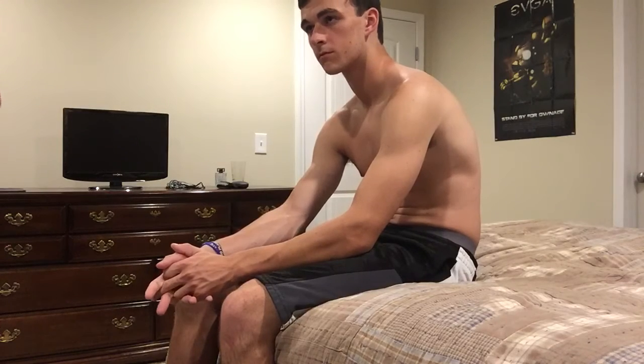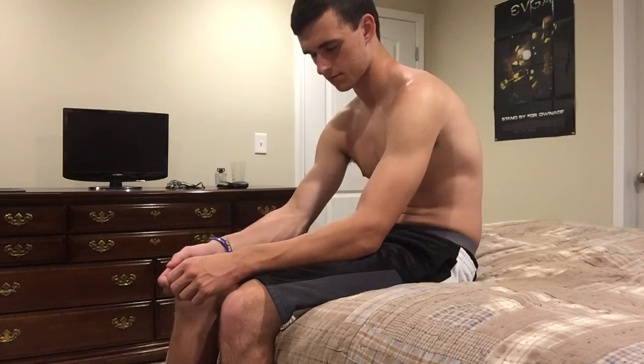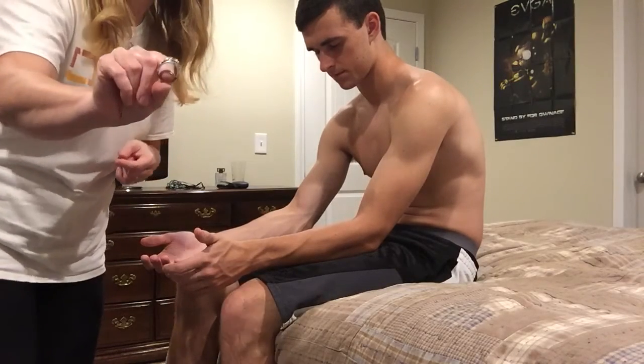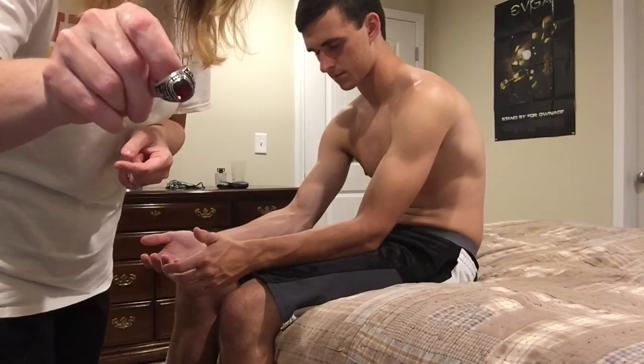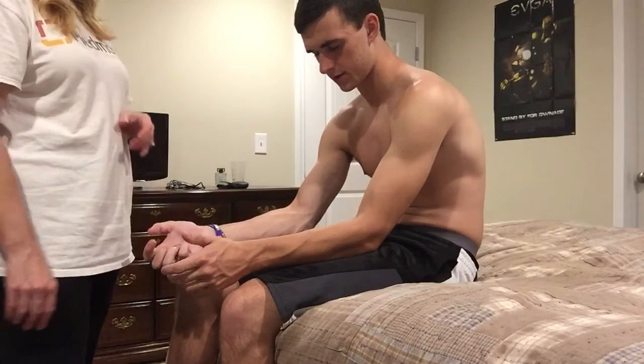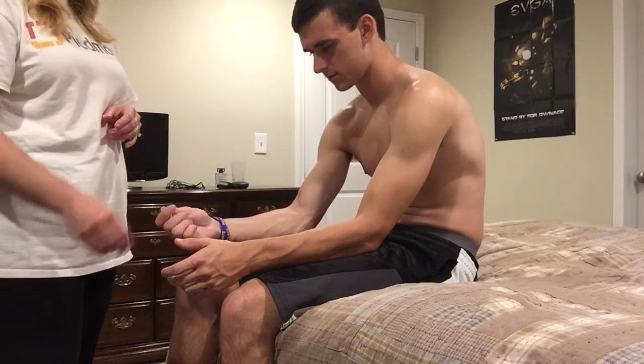The next thing we're going to test is called stereognosis. Stereognosis is when you recognize things by a sense of feel — how it feels in your hand, like you can recognize things when you touch them. I'll have you close your eyes and put something in your hand, and you tell me what it is. Can you tell what that is? A ring. A class ring. Very good.